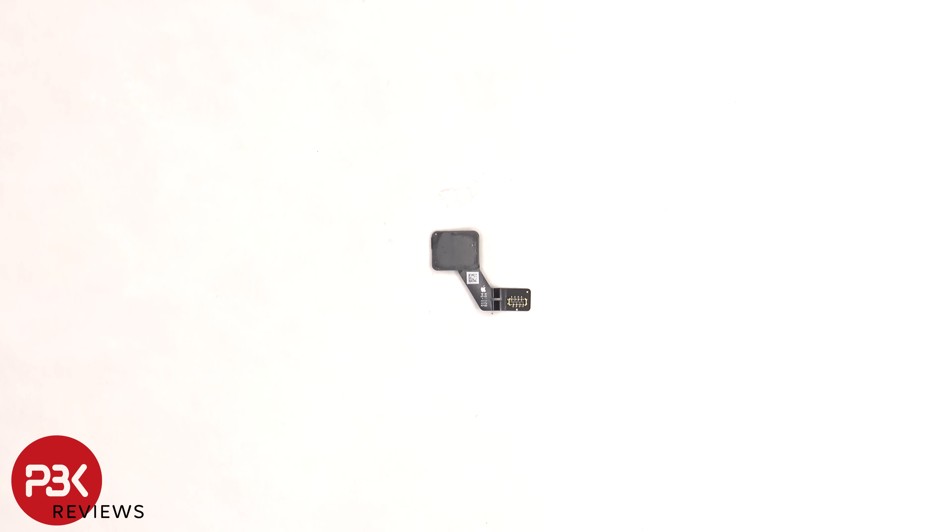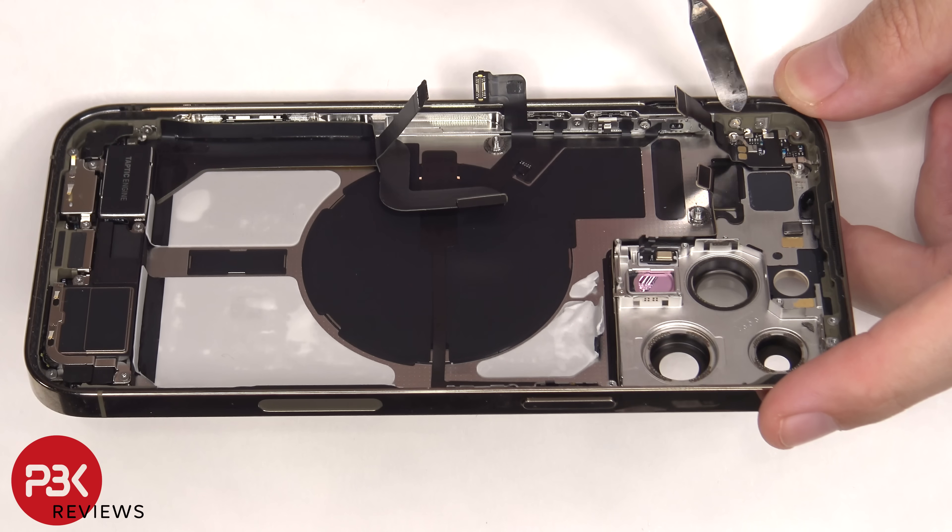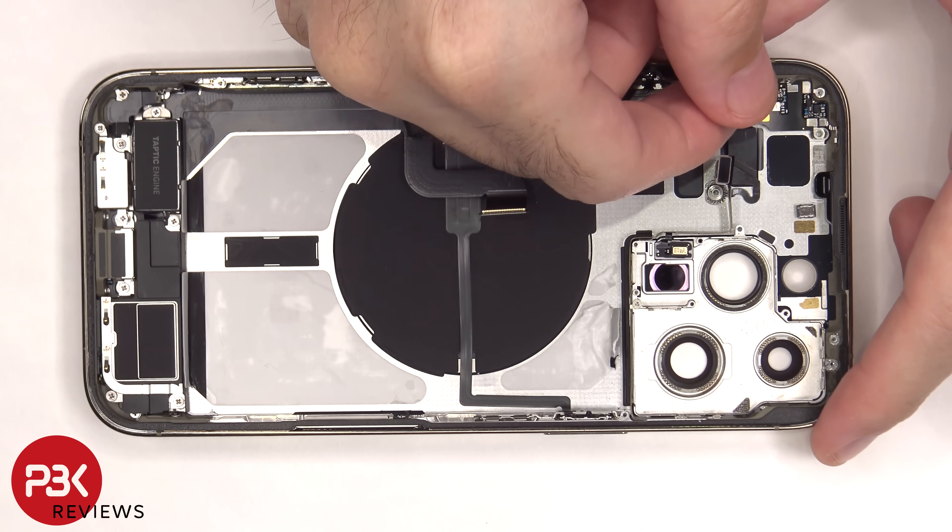This looks to be another antenna assembly. There are two more tri-tip or tri-wing screws on the top left of the phone which are holding on this antenna flex cable assembly, screwed into the side of the frame. Once those are removed, this flex cable can be lifted up and removed.